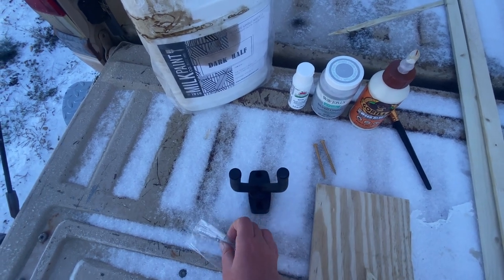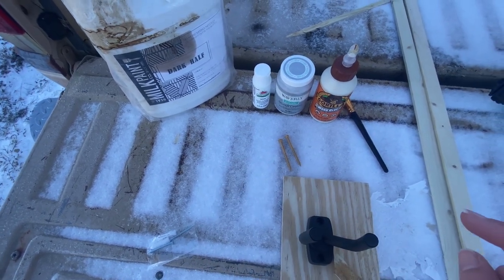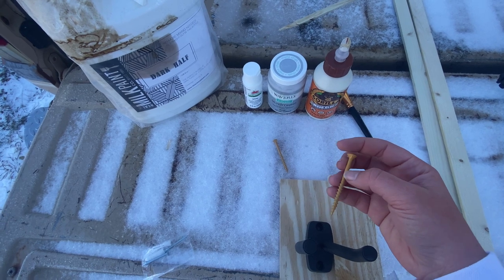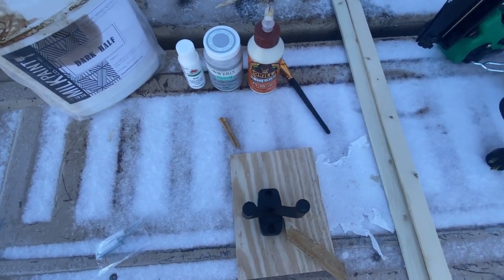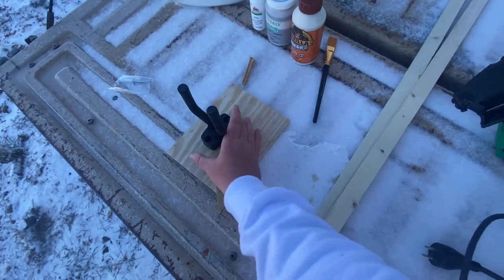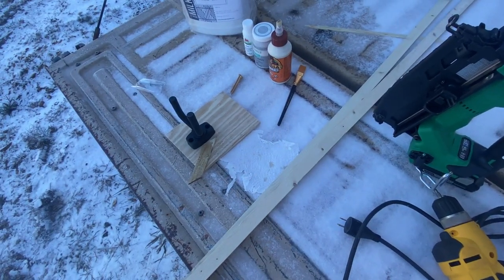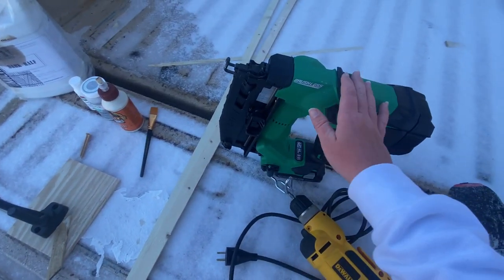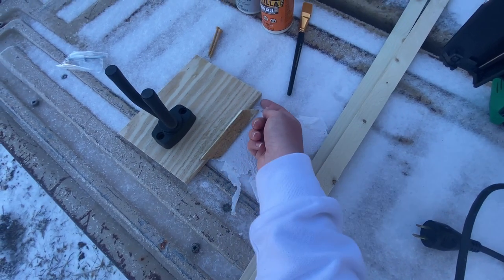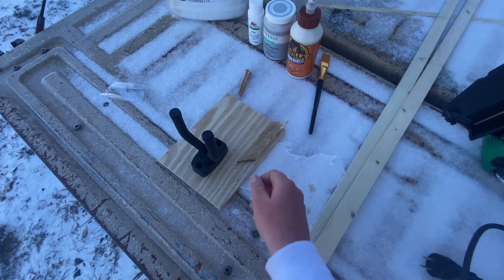The mounts did come with screws, but they weren't long enough — by the time you put this on the base and drive through the drywall to the stud, they just don't reach. So I used two and a half inch screws I had around the house. I also needed a drill for pilot holes and a sander to smooth down any rough edges on the design pieces.